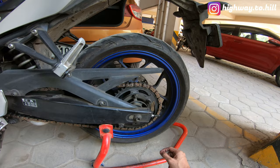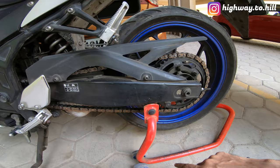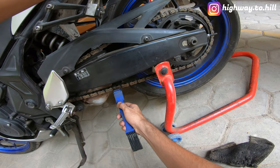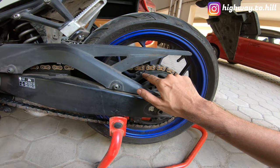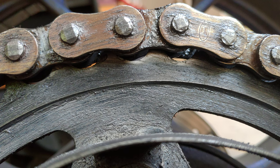The chain has become stiff at some places, and as I pointed out in my last video, the X-ring has broken at a few places. There is different slack at different areas — it's tight over here, loose at some places, tight at others, a little stiff in spots. There is also a lot of wear and tear on the sprocket itself — you can see the teeth are losing their shape.